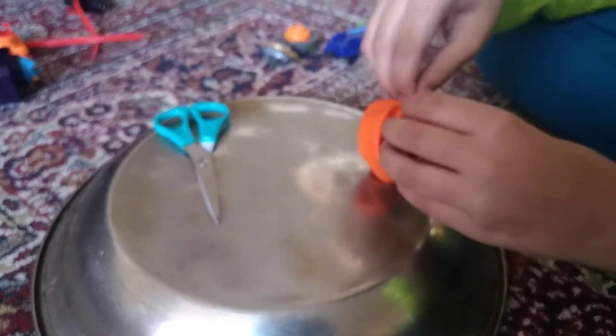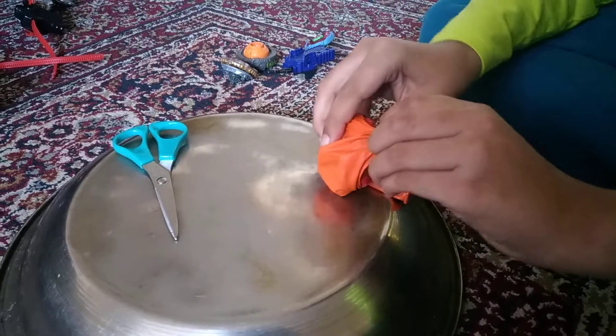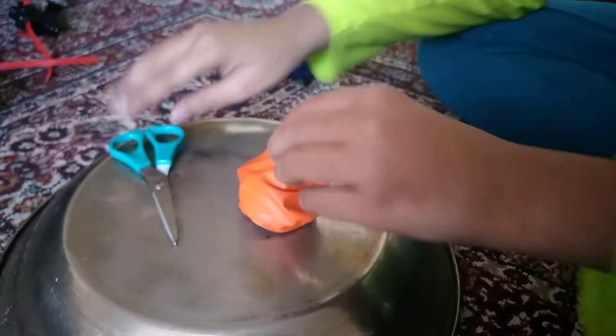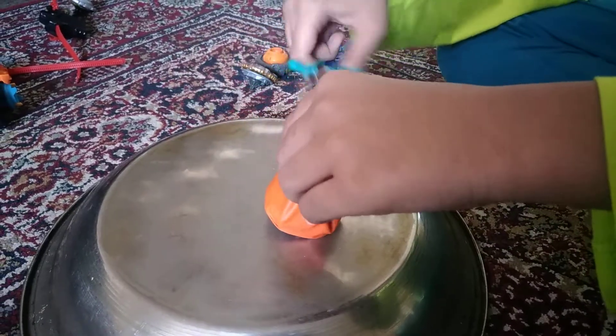Okay, good it's in. It's not in properly. It's good. So now you get a little piece of it, and then you cut it.